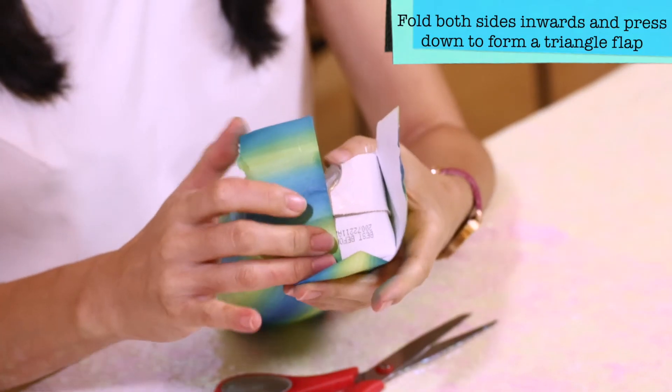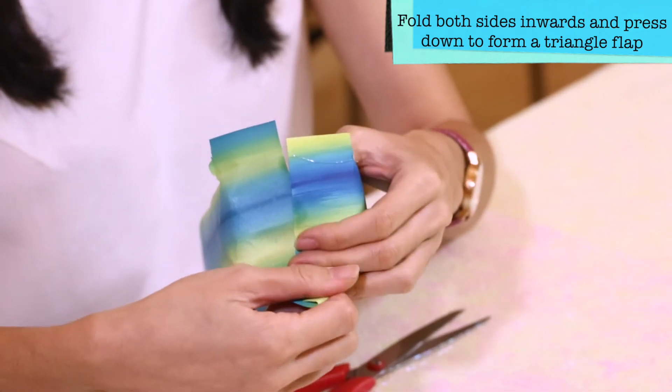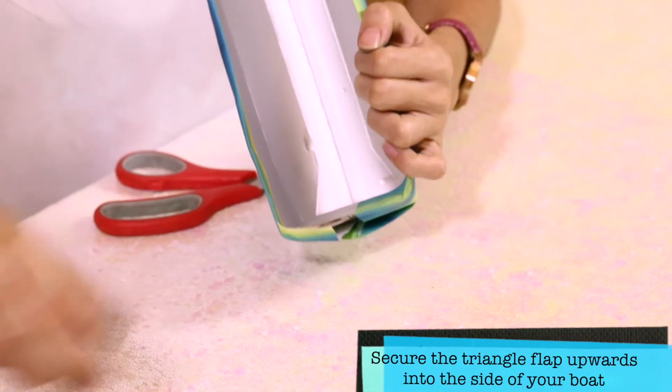To wrap up the sides of our boat, fold both sides of paper inwards and press down to form a triangle flap. Glue down the top edges into the cotton, then secure the triangle flap upwards into the side of your boat.